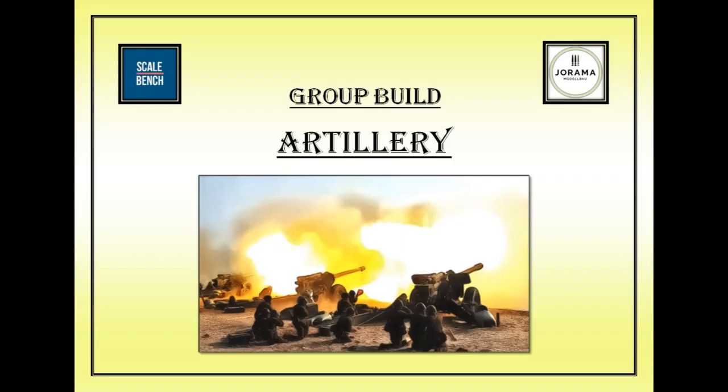Hi everyone and welcome to the final reveal of my entry into the group build of Artillery organised by Marcus and Joachim. As you'll remember, this is the nightmare build of ACE's 1/72nd scale Diana.